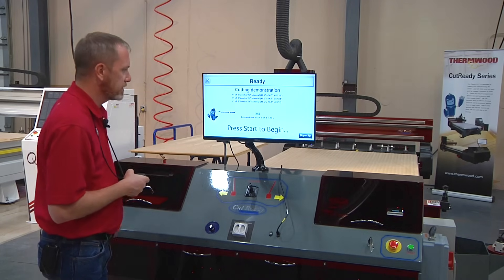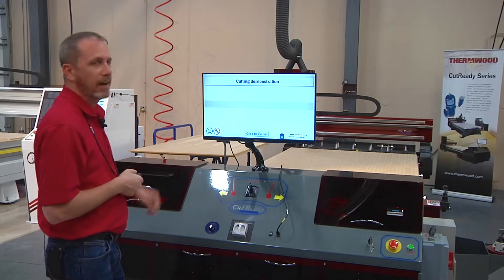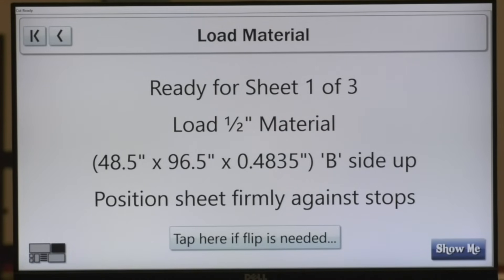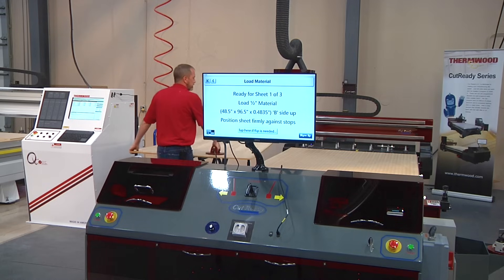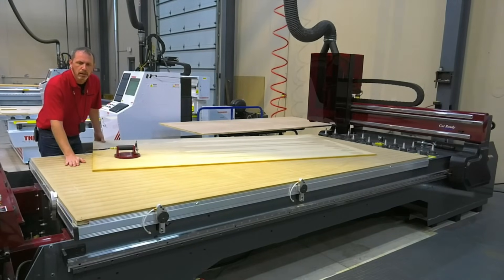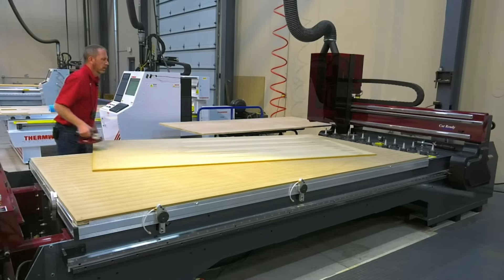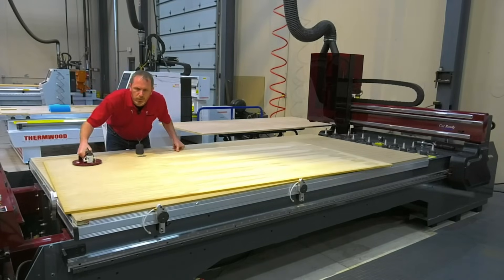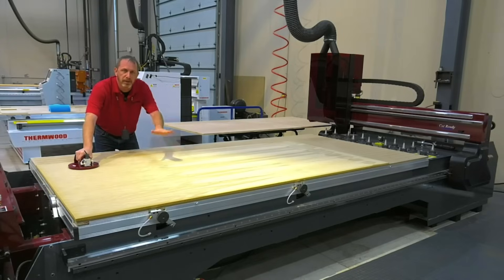To begin, it's telling us to press start, so I can hit start on my remote. The pins are going to fire up. It's telling me to load material — the half inch material with the B side up. So using my vacuum pod, I grab the material and slide it onto the table. One thing to keep in mind is what we have here is air assist. It's blowing air up through the tabletop, creating a pillow of air, much like an air hockey table — just gives you that little extra help on sliding the material around. So we'll locate this into the pins.